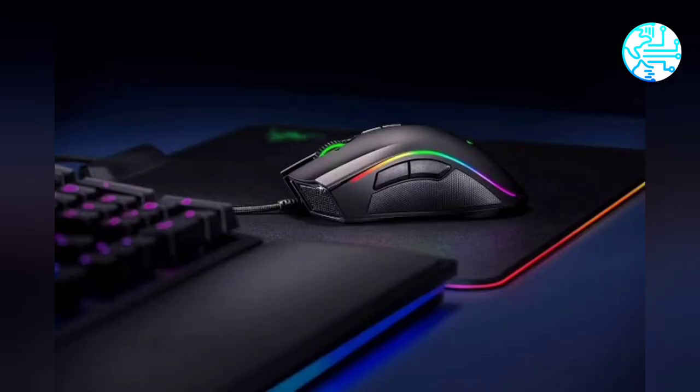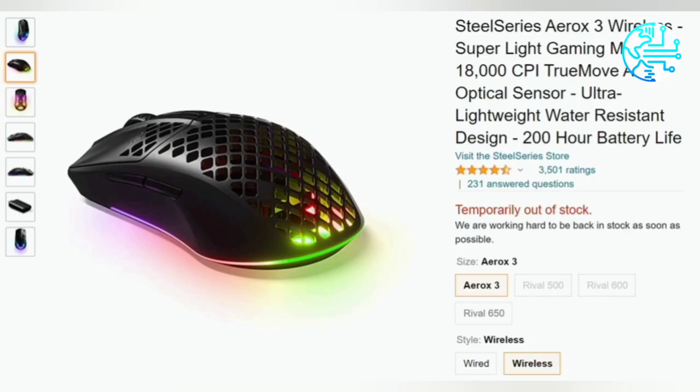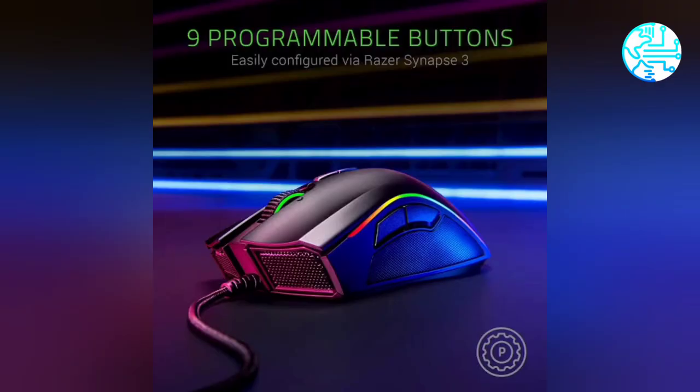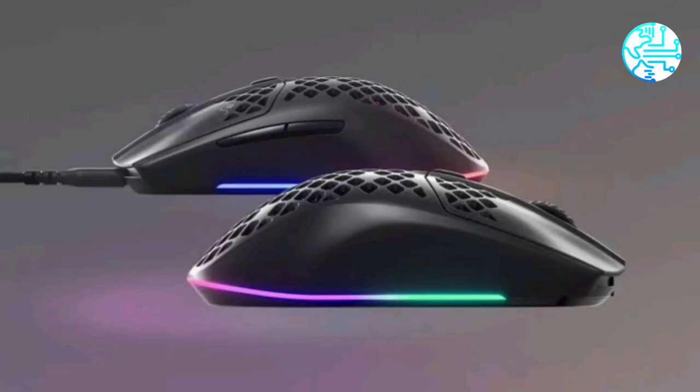The wireless variant can connect to devices over a 2.4 GHz wireless USB or Bluetooth connection. SteelSeries claims the mouse will run up to 200 hours over Bluetooth and more than 80 hours over a 2.4 GHz connection. The Aerox 3 wireless mouse comes with a USB Type-C port for fast charging, with a quick 15-minute charge delivering over 40 hours of battery life.